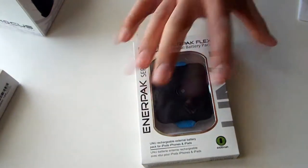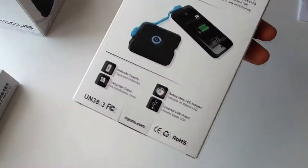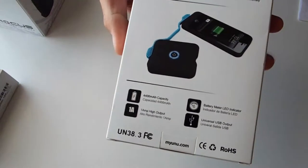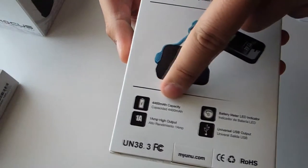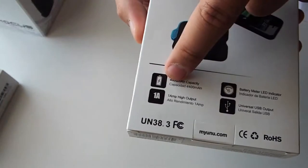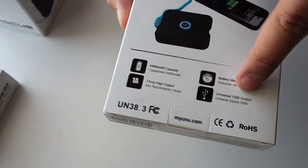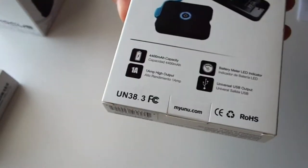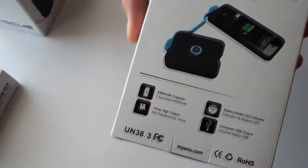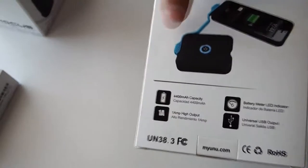On the back you can see what it describes: it comes with a universal USB output, so as I said you can plug in your own USB cable whether you're using an iPhone, or you can use the one they include.